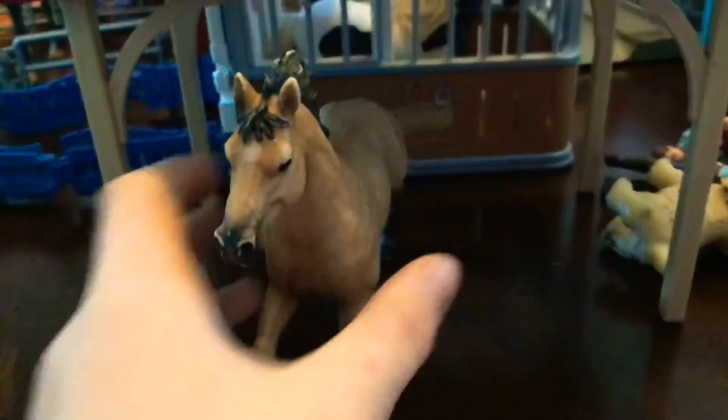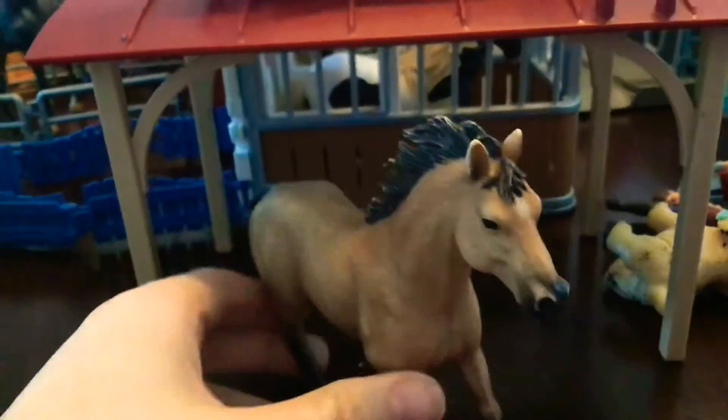Hello everyone, this is my first Schleich horse spirit. He is a mustang stallion and I'm pretty sure there's a sign to name the spirit. I don't know if there's a lot of people who have named the spirit, but it's he that I love him.